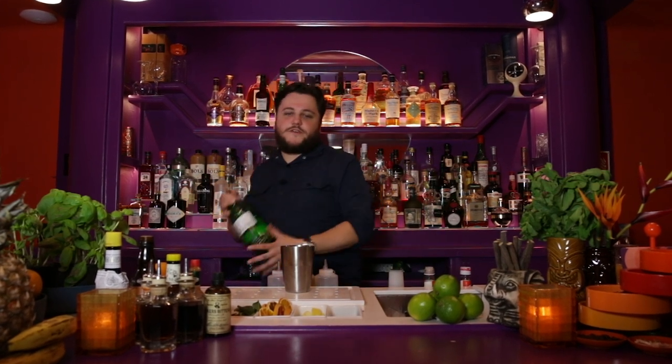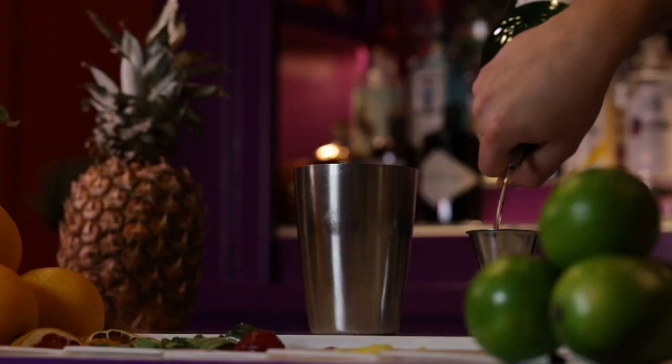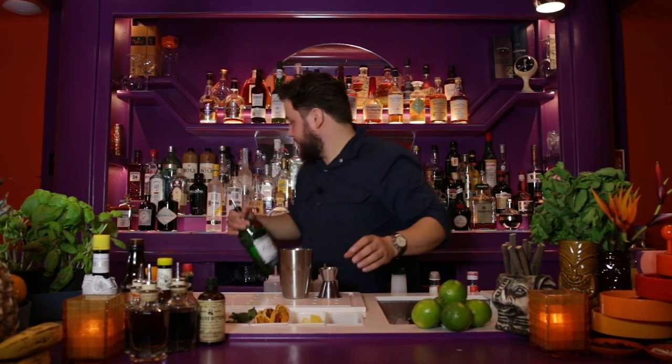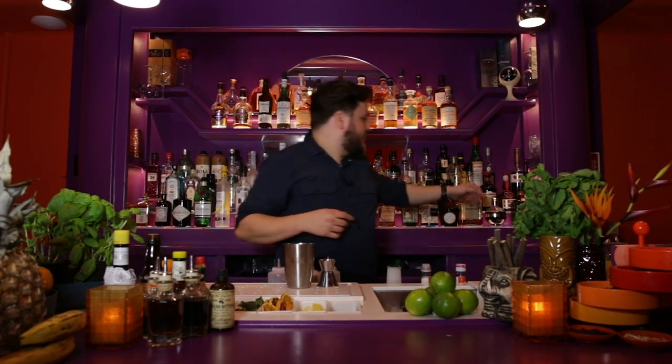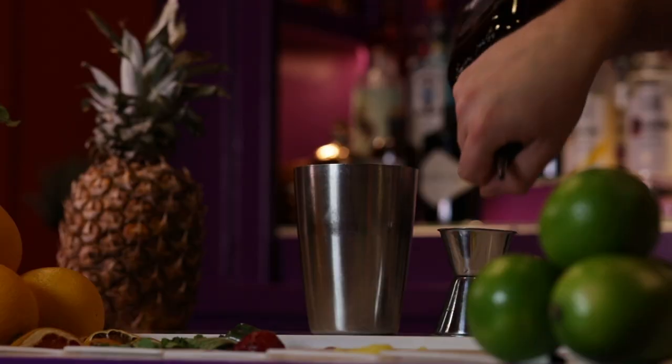This is a shaken cocktail, so we're going to start off with a shaker. To that, we're going to add 30 milliliters of gin — using Tanqueray because I like it very much, and we always use Tanqueray. Next up, cherry heering, or any cherry brandy for that matter, 15 milliliters.